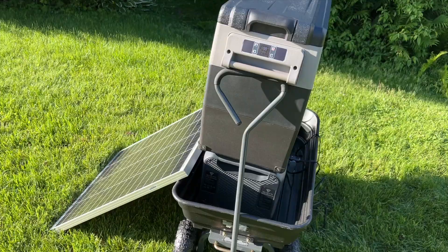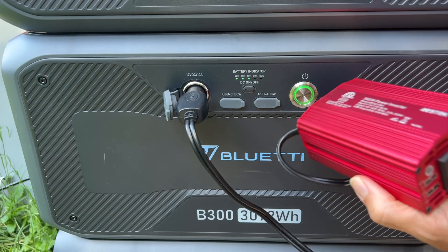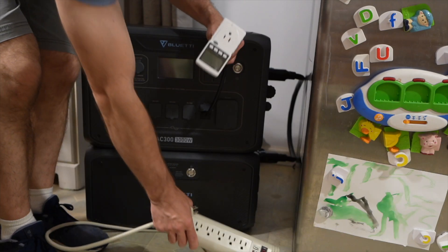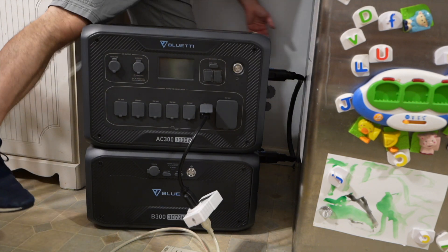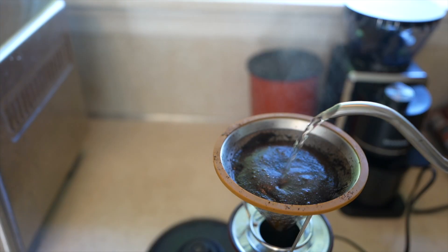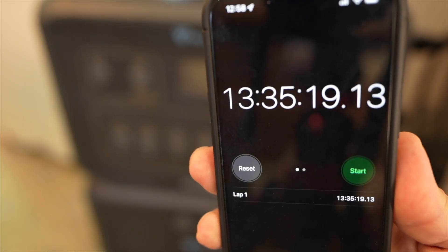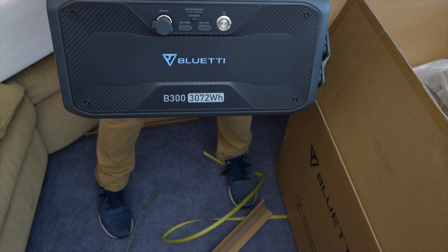Here I have the B300 being charged by a solar panel and running a portable refrigerator at the same time. And if you're with the B300 by itself and need a little bit of AC, you can use a small inverter. For a power outage simulation with one B300, I put it in my kitchen and plugged in my fridge and chest freezer downstairs. We also made a couple cups of coffee and cooked with our pressure cooker. The battery kept the food cold for about 13 hours before it ran out — connecting another battery would roughly double that.